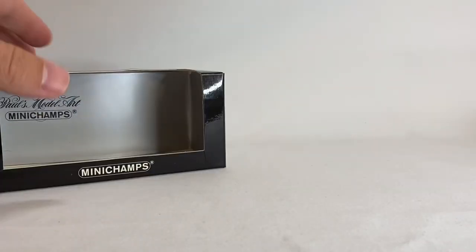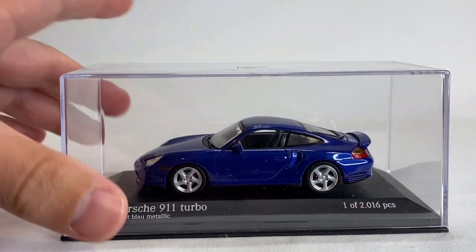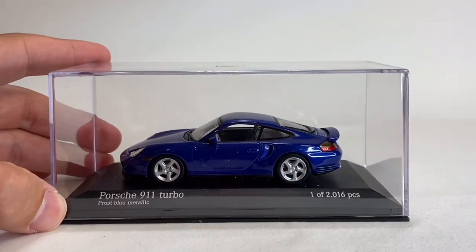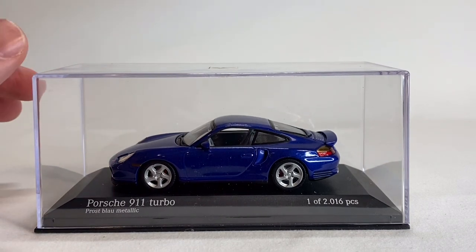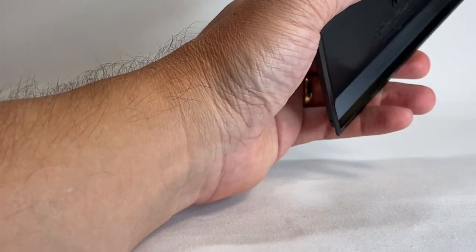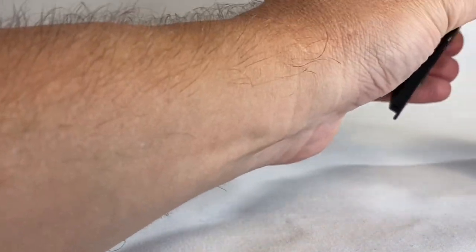Let's take a look at the car. Nice acrylic case, plastic base, and one screw holds it in. This says a limited edition of 2016 pieces. Not sure if that means this color or for this actual casting. That'd be pretty low if it was for the casting. Here's your case, and we will take this thing off, do a quick once-over, and then we'll stick it on the turntable to look at it.